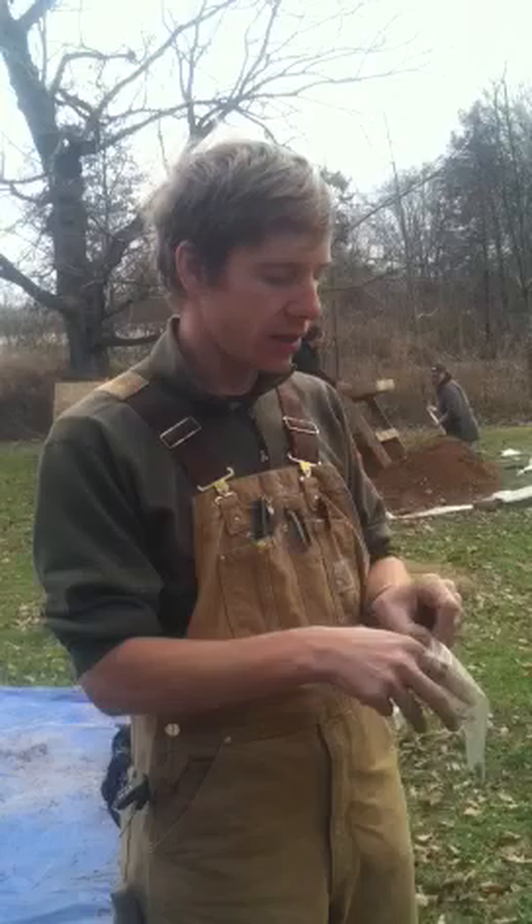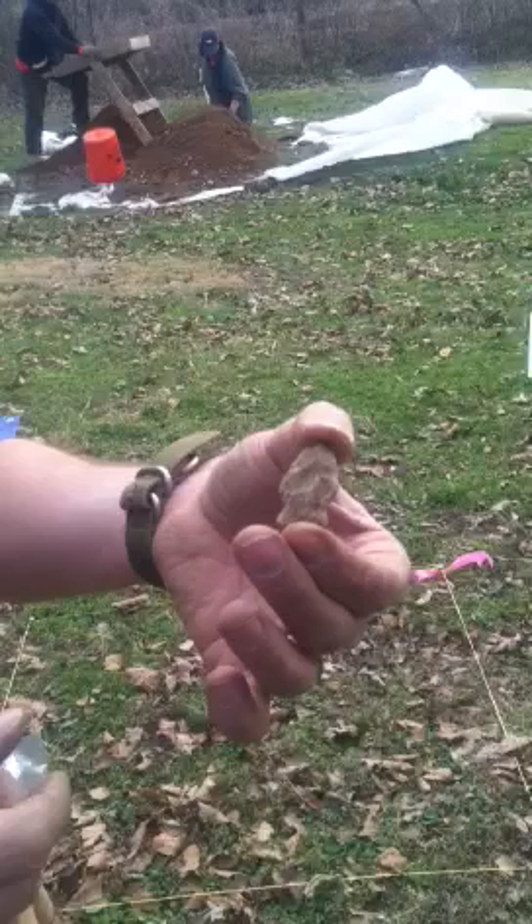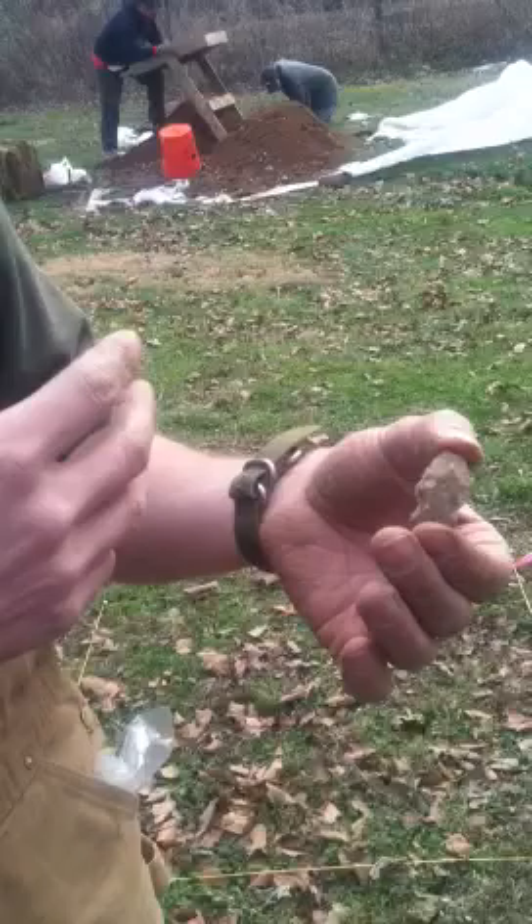This particular one here is a prehistoric artifact. It's what archaeologists would call a biface. Most people would know it as an arrowhead or a spear point or something similar. We use the term biface because it's worked on both faces, whereas the debitage taken from this is only worked on one face.